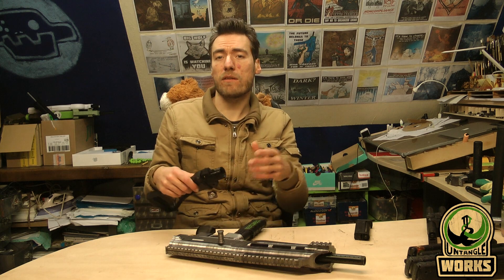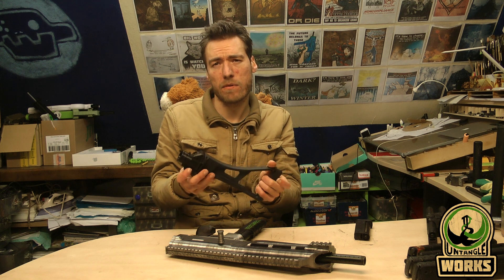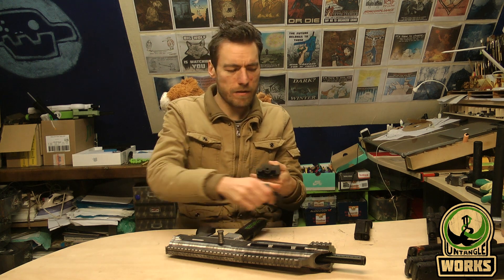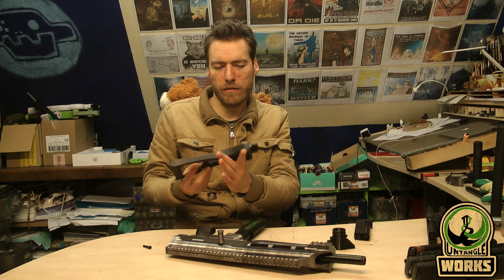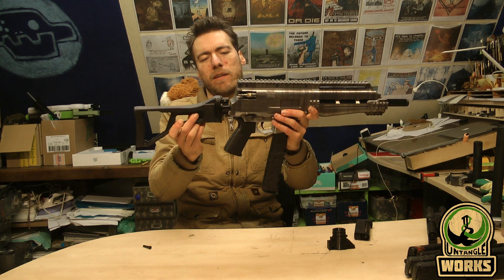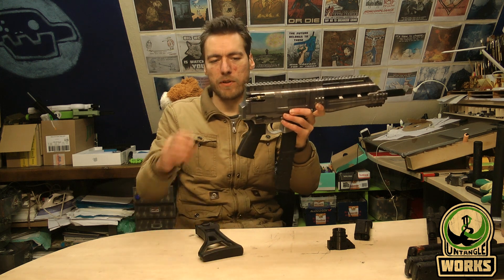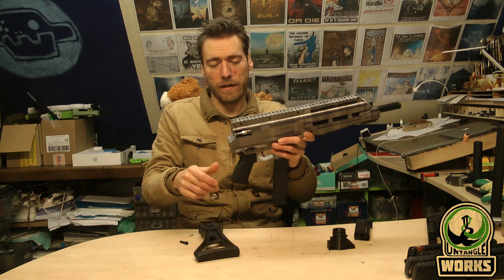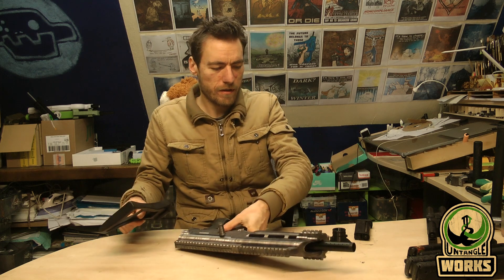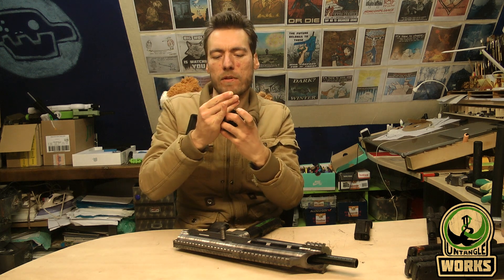There's also the option to use Tippmann A5 or Tippmann X7 buttstocks. Those work with two push pins that lock them in place. So it's a matter of taking a buttstock you like, printing the correct adapter, and then using two push pins to lock it in place.